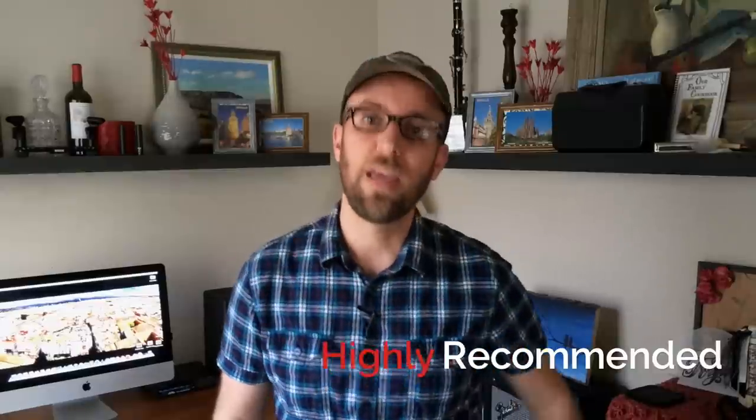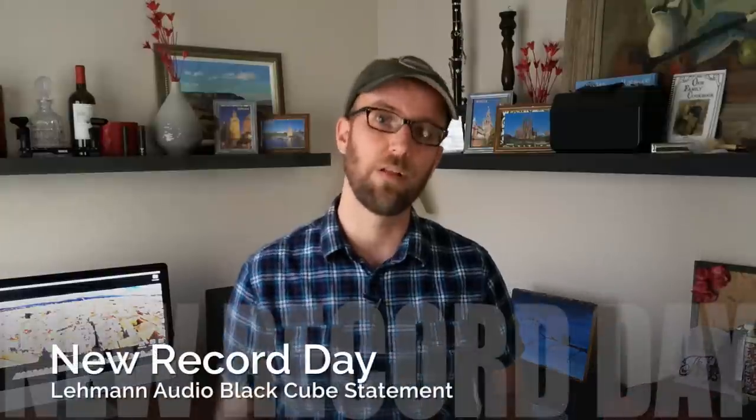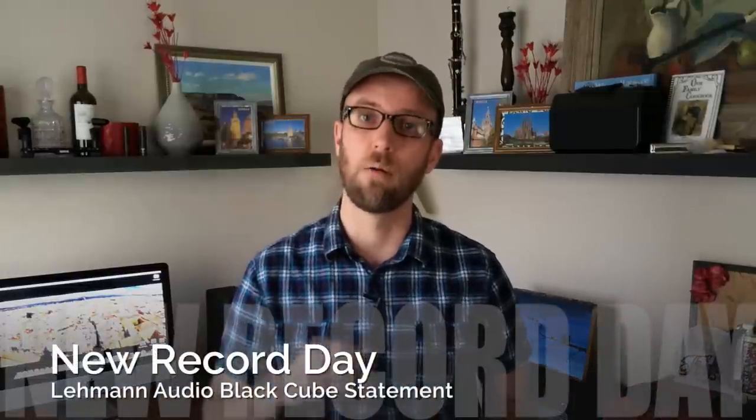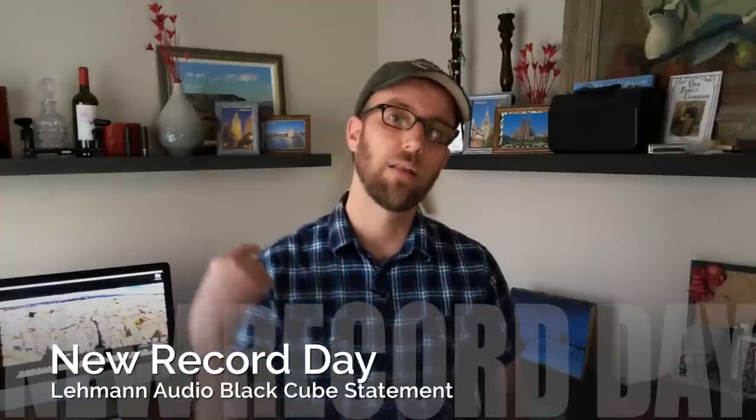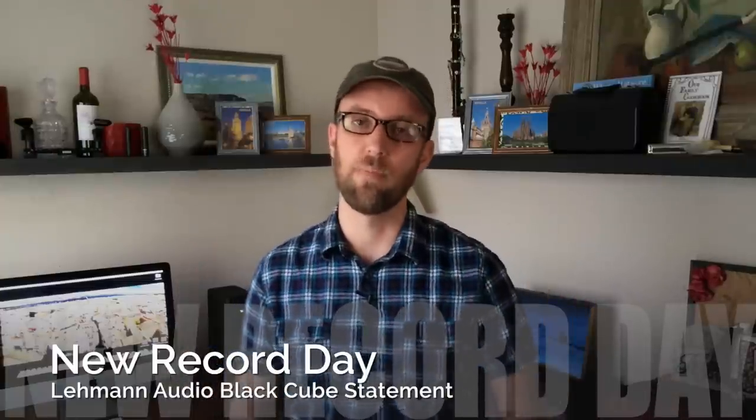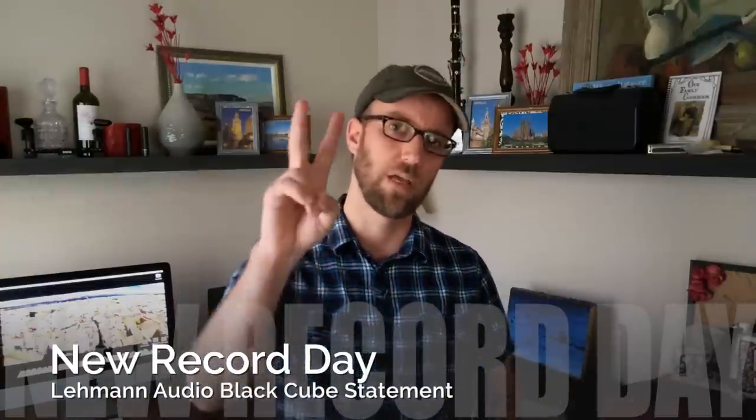Louis Dorio, thank you so much for sending us this amazing piece of equipment — we definitely appreciate it, and you are most welcome here at newrecordday.com. Thank you so much for stopping by. Leave us comments, shoot us emails — you guys know the drill. Take it easy.